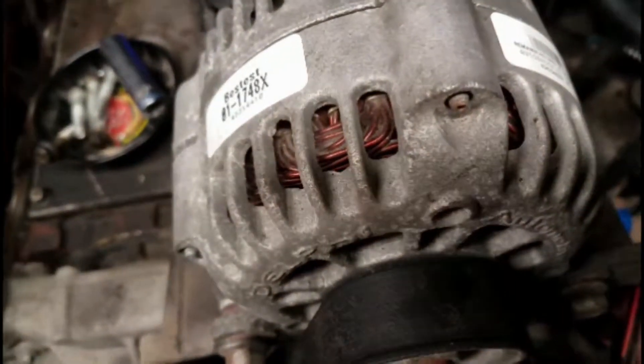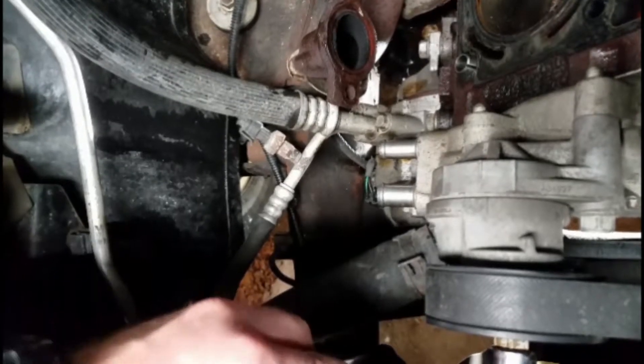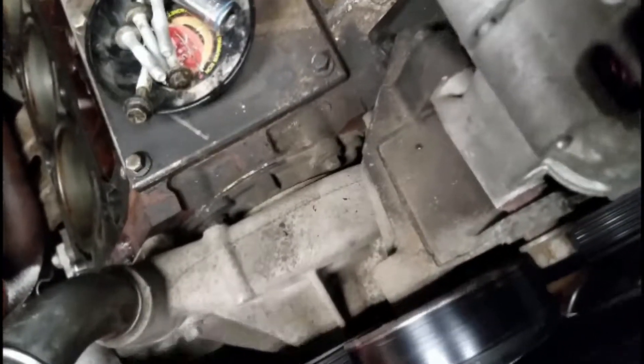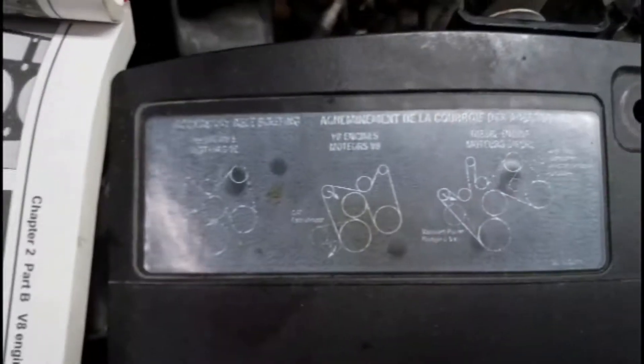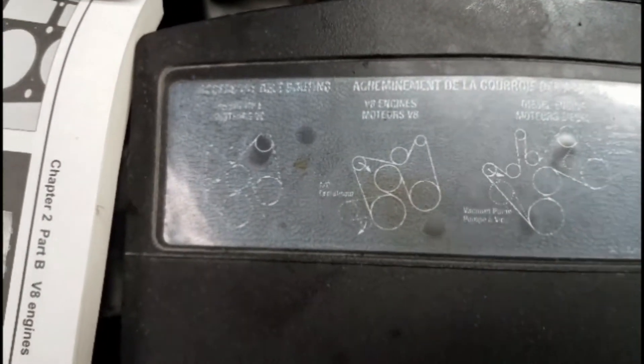We've still got to do the exhaust and everything on this side, but first we're going to take the alternator off. We're going to have to take the serpentine belt off. Looking down here, this right here is your tensioner pulley — so we'll stick a tool on there, pull it that way, and pull the belt off the alternator. In case you're wondering what your routing looks like, there's a little diagram over here that shows where everything goes, and it even says where your tensioner is.